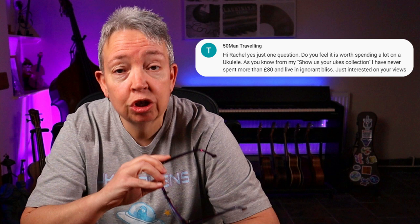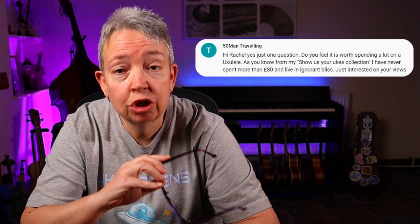From 50 Man Travelling — I've actually featured his ukulele collection on Show Us Your Yooks. Do you feel it is worth spending a lot on a ukulele? He's spent around £80 as his limit. It's entirely up to you. You can buy a playable ukulele for £40 or £50. £80 is going to get you something very playable, normally a named brand. I've found personally that £200–£250 upwards gets you something where you think, ooh, this is nice to play.